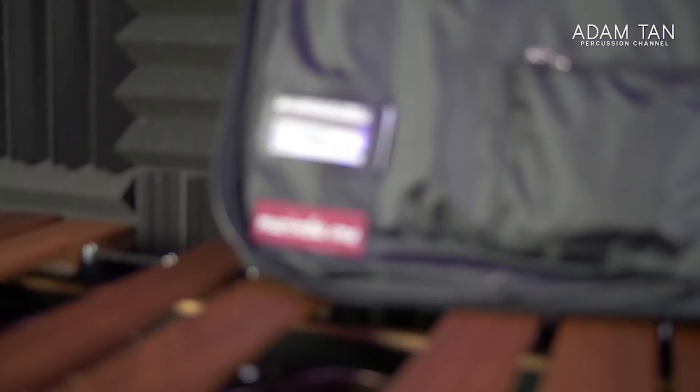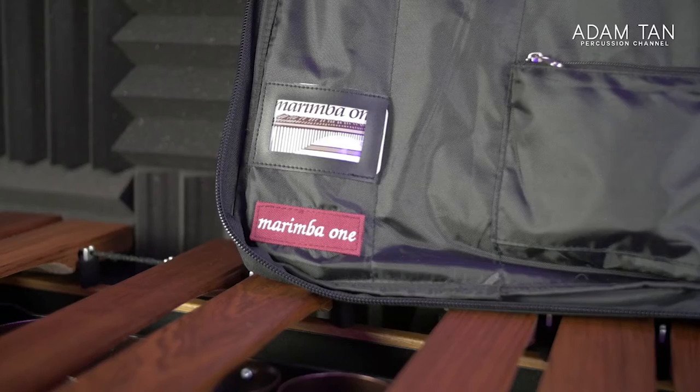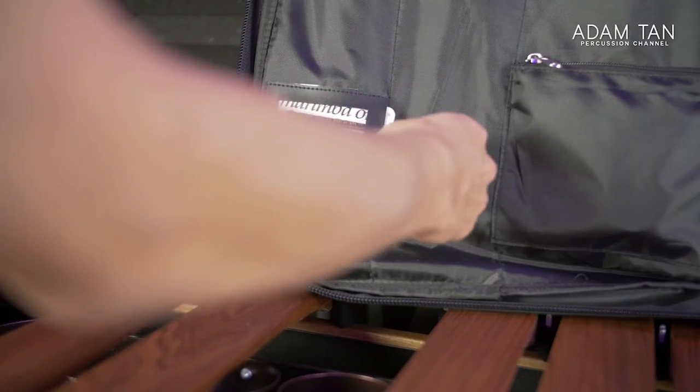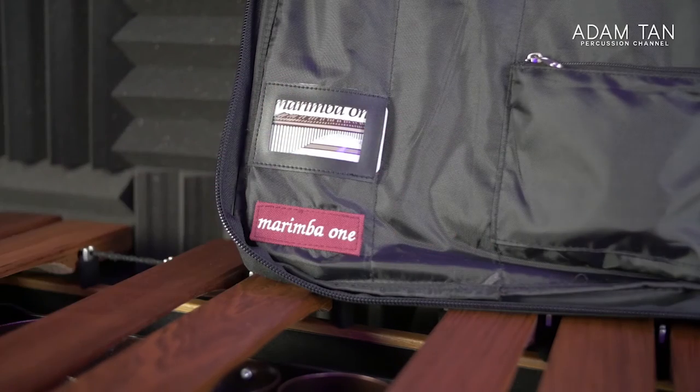There are two rows of seven slots, which is a lot of space for mallets. At the bottom left of the bag the Marimba One logo is stitched in, which is a nice touch. On top of that there's a business-card-sized ID window for identification — I've got a fridge magnet from Marimba One in there. I think a better place for this window would have been on the outside, because on the inside it's a bit too little too late — no one's going to unzip the whole bag to check whose it is.